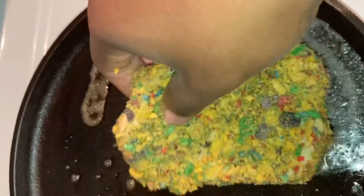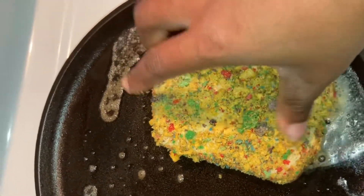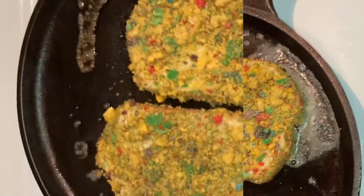We're going to place that in the cast iron and hear the sizzle. We're going to make two pieces of French Toast.